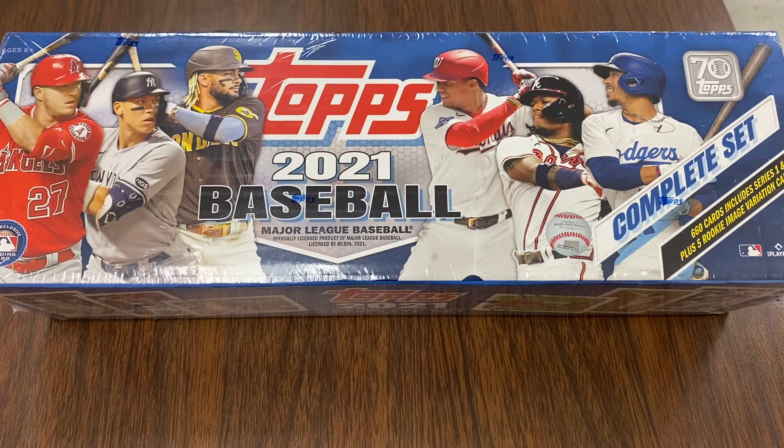So that's what I've been doing. I buy one from Target, I buy one from Walmart, and then that's my sets I save. I don't take any of the other cards out, just the image variation. So without further ado, let's go ahead and get that done.